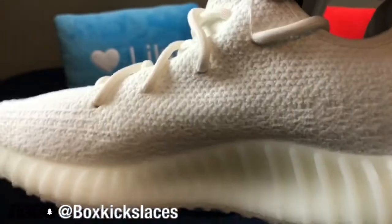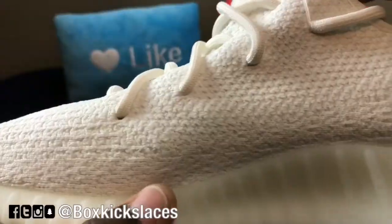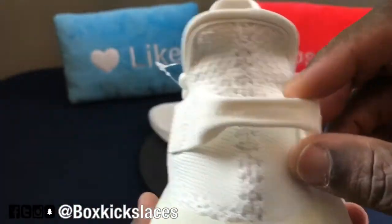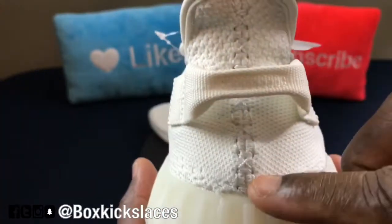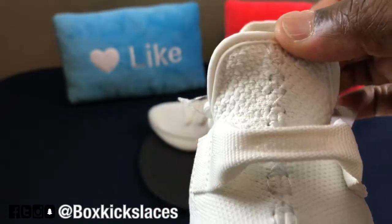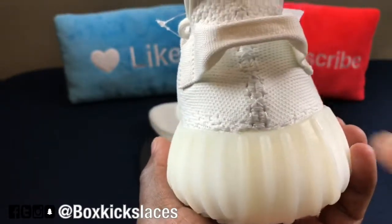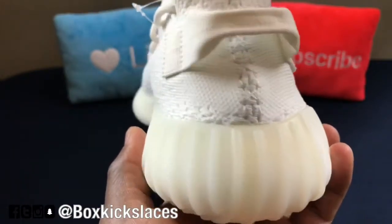On the medial side, you can see the primeknit a lot better, as well as the translucent outsole. Going to the back of the heel, it has that pull strap as well as the heavy stitching on the back, which is also white. One thing I'm noticing: there's more of a darkish yellow color on this area of the actual midsole compared to the rest of it.